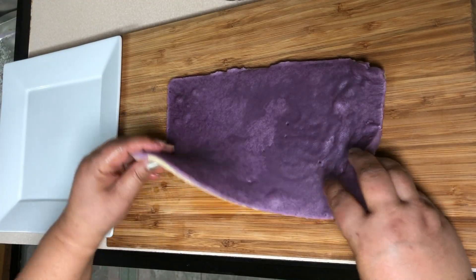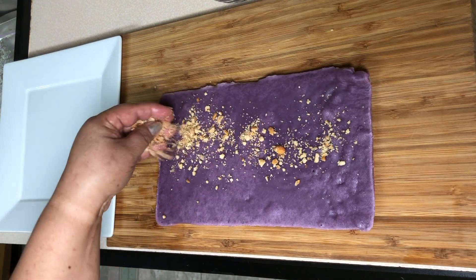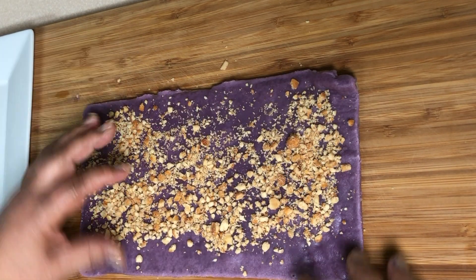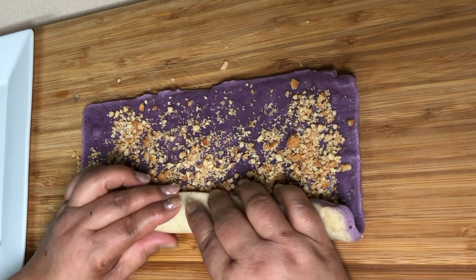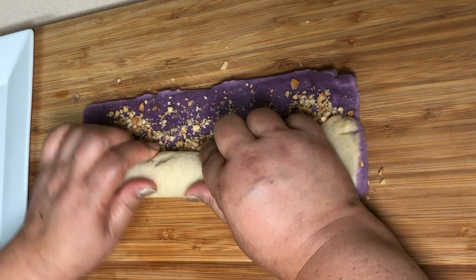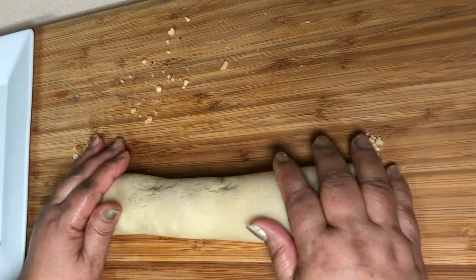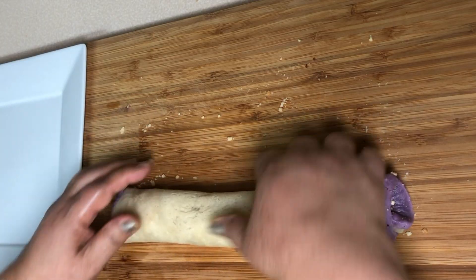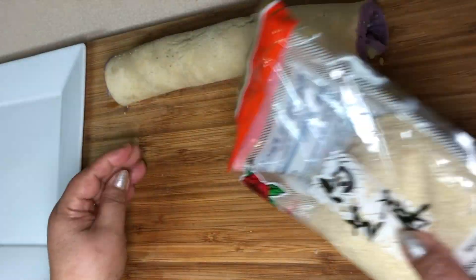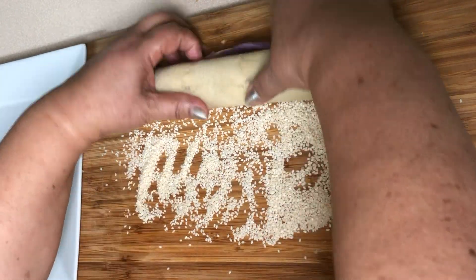There we go. We spread the crushed peanuts evenly, then we roll it. I do not recommend wearing gloves guys because this is very sticky — the gloves make you miserable. Here are our sesame seeds, and this is it.